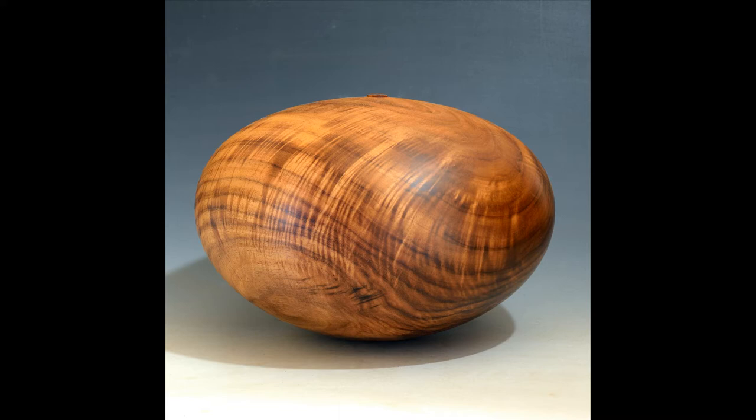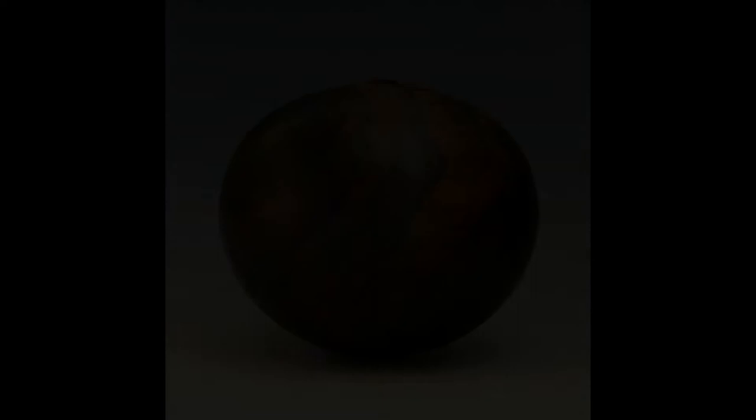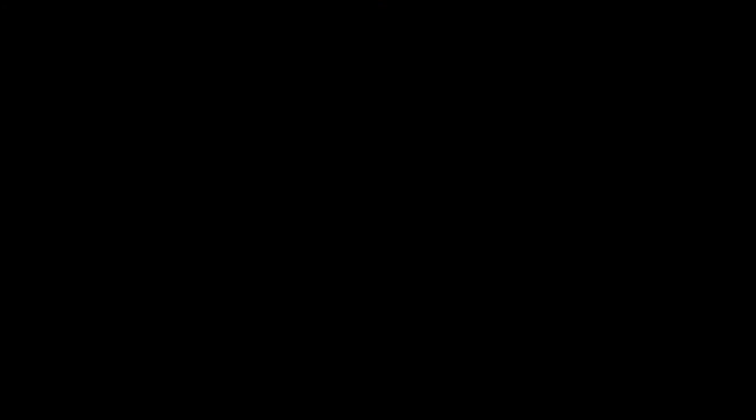I like full-bodied forms and parabolic curves, organic roundness rather than angles, arcs, or spheres. The opening at the top draws the eye and is fingertip small. The walls are thin for lightness and balance. How thin? A high shelf and a small earthquake.